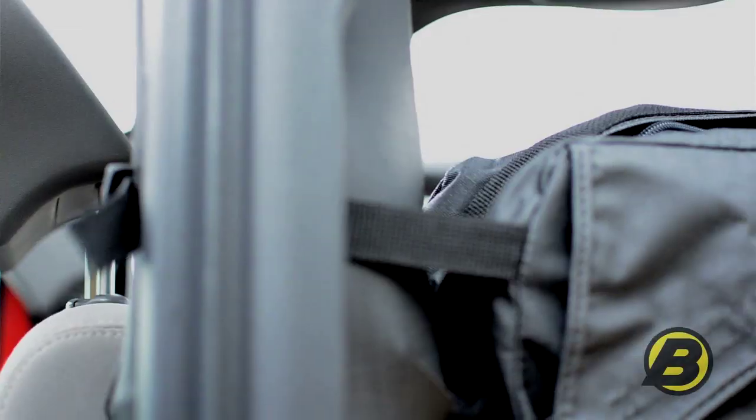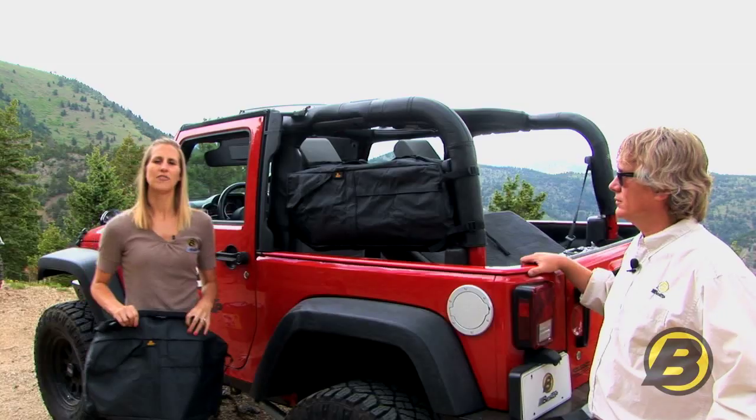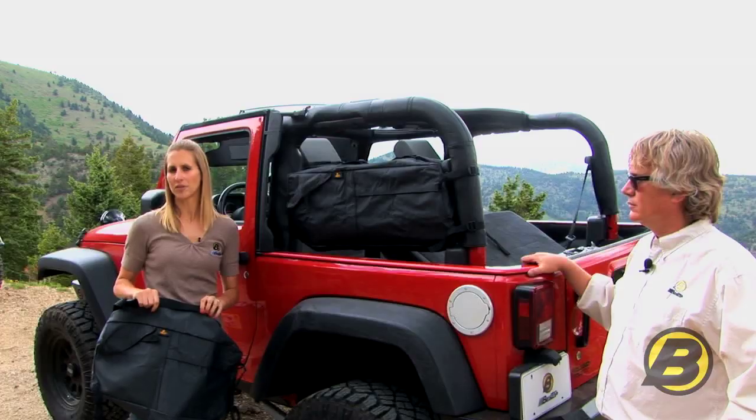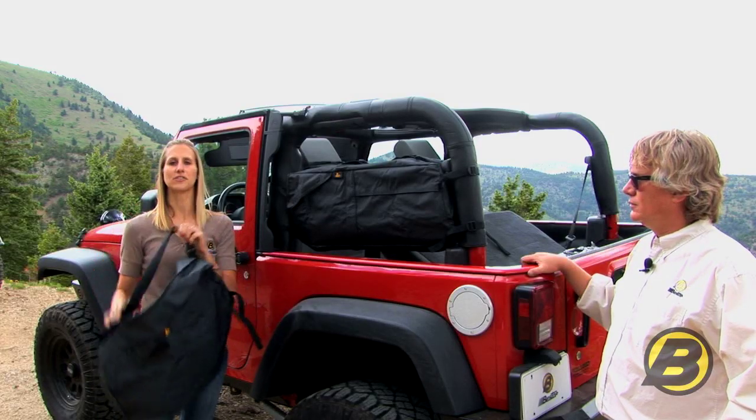These are available for Jeeps from 1976 until today. If you have the newer style saddle bag it's going to be a shape like this and like this. It turns into a duffel bag with a shoulder strap and these are sold individually.